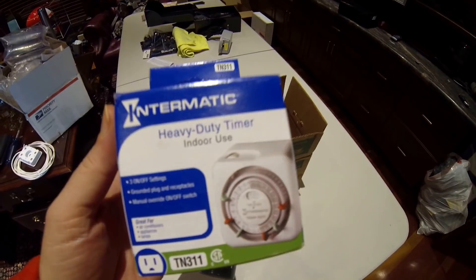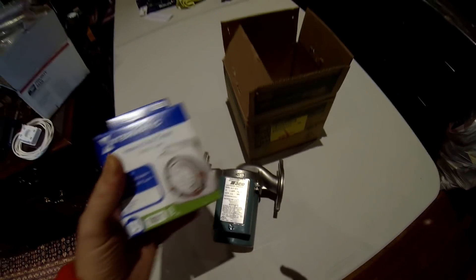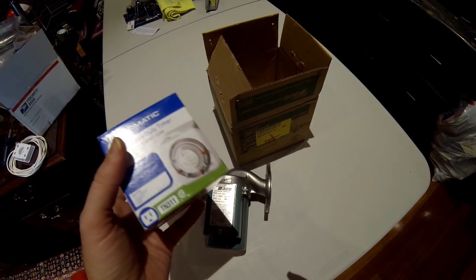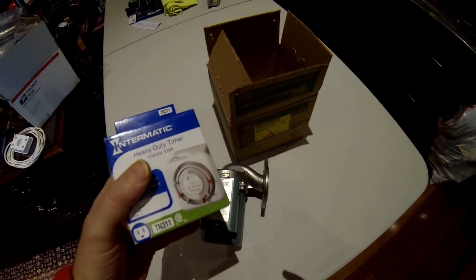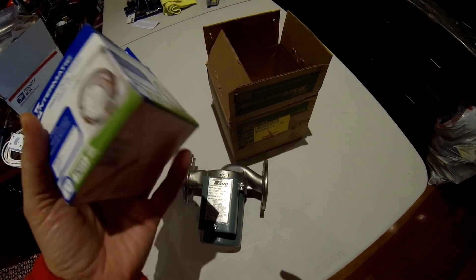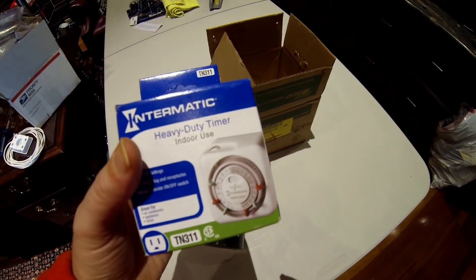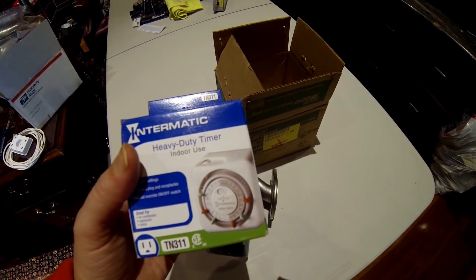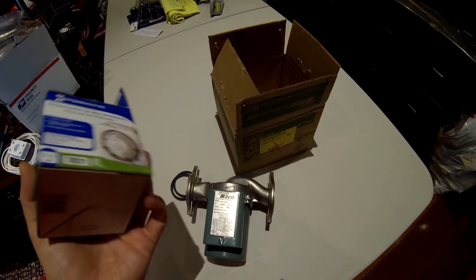I'm also going to install a timer at the same time, because this pump doesn't have a timer on it. You can buy pumps that come with timers integrated, but I'd rather have the system separate so if the timer goes bad, I don't have to replace the whole pump, and vice versa. These are really cheap on Amazon — I also got a pretty good deal on the pump on Amazon; I'll put the links in the video. When we're done installing, I'm also going to program this timer so we're only circulating hot water when there's a good chance we'll need it, saving both electricity and heat loss.